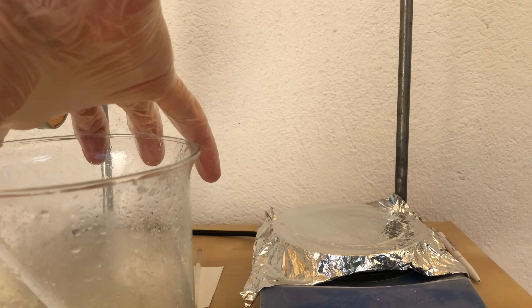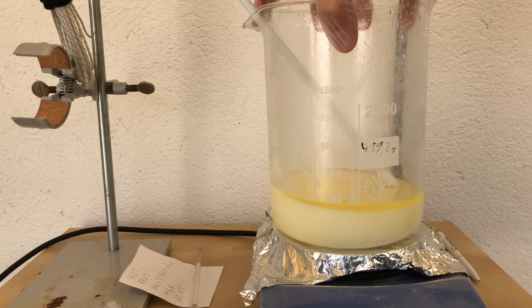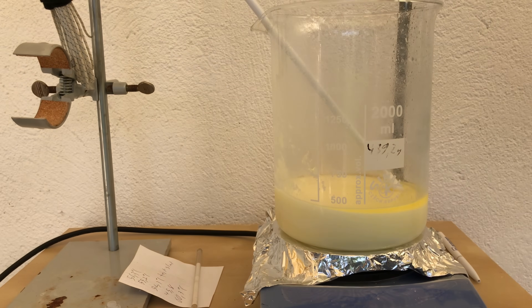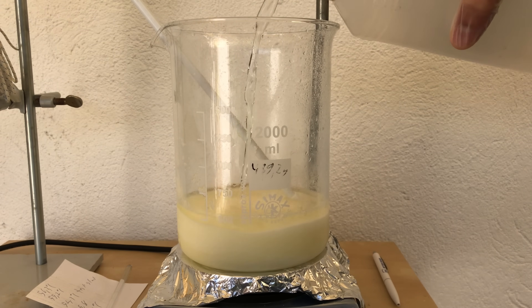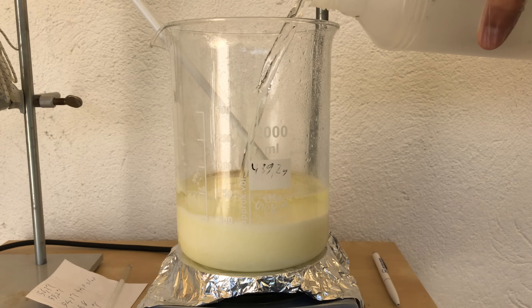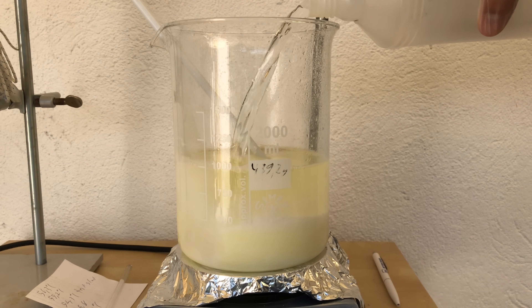This is the last bit of bromate that crystallized out. Now have a look at all of that bromate we collected. The potassium chlorate from the previous run got contaminated with a very small amount of calcium chlorate, so I added it to this recrystallization. At room temperature potassium bromate has a poor solubility of just 69 grams per liter, but in boiling water it's 500 grams — so recrystallizing it to clean it up is exceedingly easy.